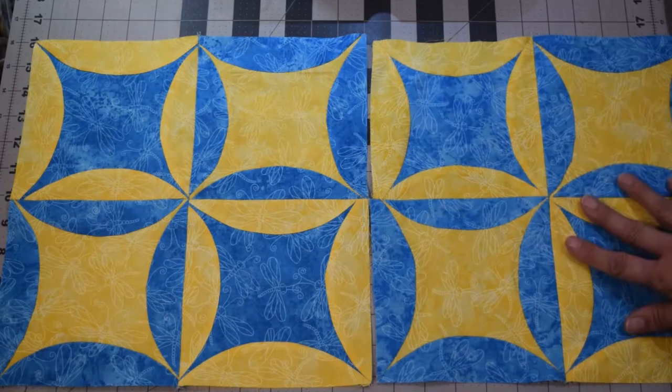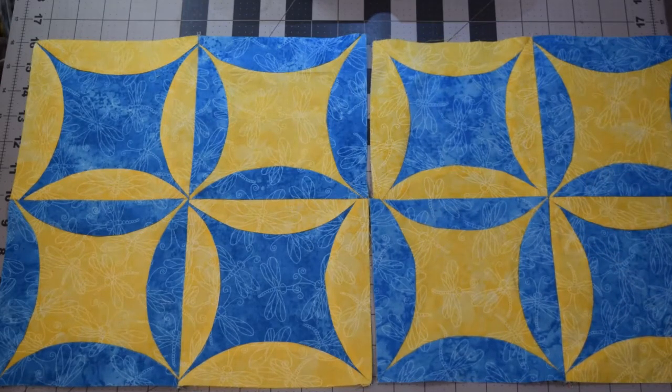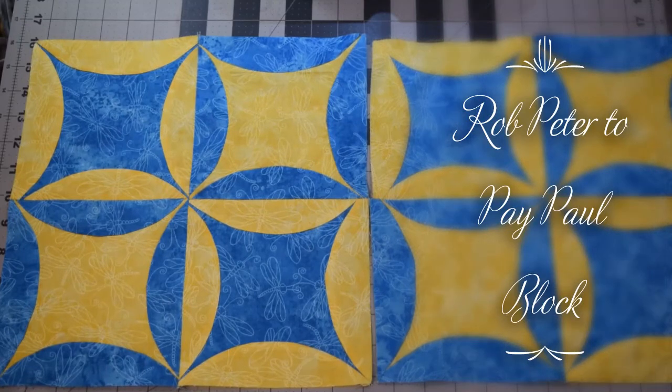Make sure you take a picture of your block and post it on our Facebook group so we can see everybody's combinations and how everybody's blocks look. Thank you again for joining us for this additional block for August 2020.